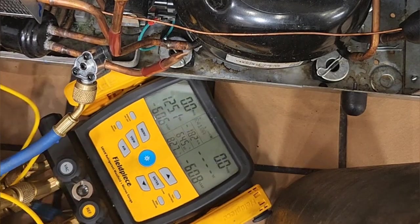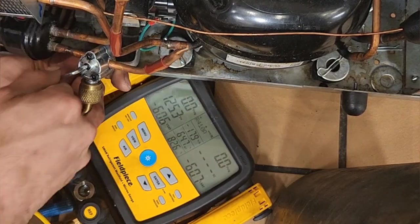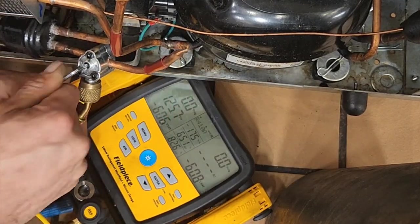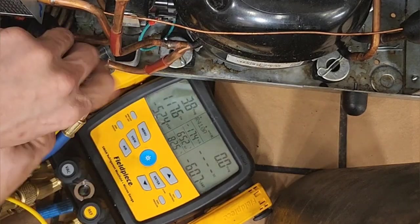Once everything is connected, take your little allen wrench and turn it all the way down until it seats at the bottom, then turn it back two full turns.